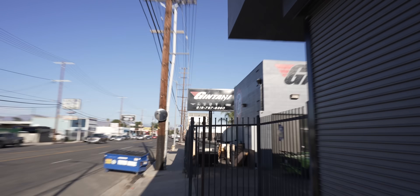Back in the valley, back in LA, and back at Gintani, where we're about to give you guys an update on the twin-turbo F12.